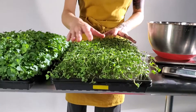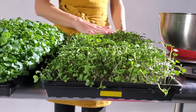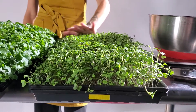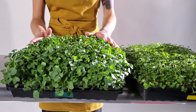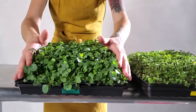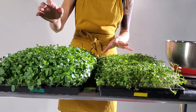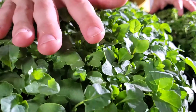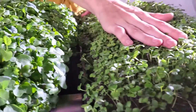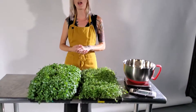First, over here on this side we have our Epsom salt tray and the growth is looking pretty decent — it's mostly uniform, but back here it kind of got a little weird. And then if you look over at the Maxi Grow, Maxi Grow is looking very full and there's actually a huge difference between these trays. Even with the leaf size, the cotyledons are much bigger on this tray than on this one. So with that said, I'm going to go ahead and harvest these and we'll talk about everything afterwards.